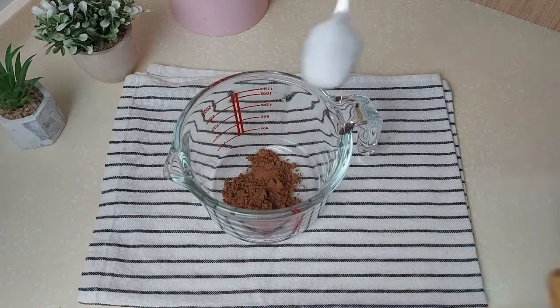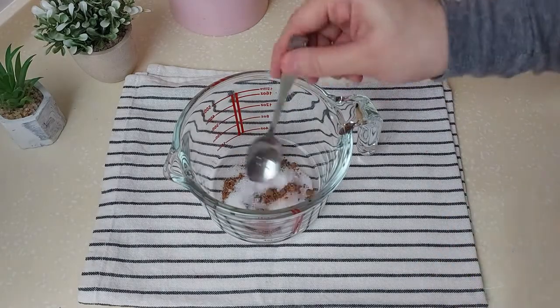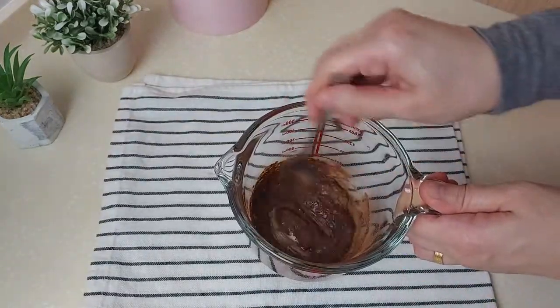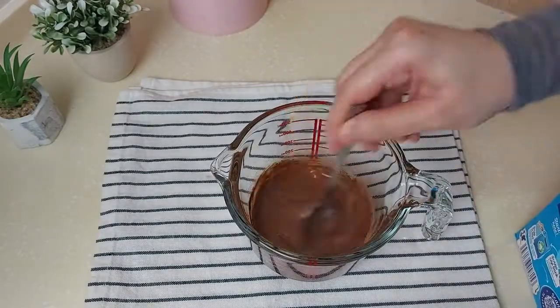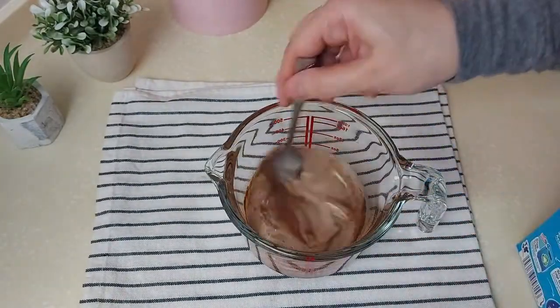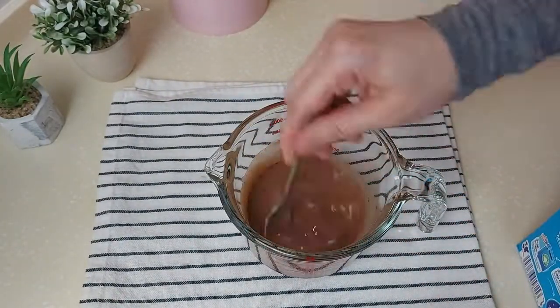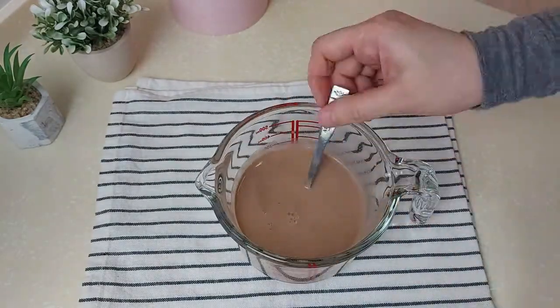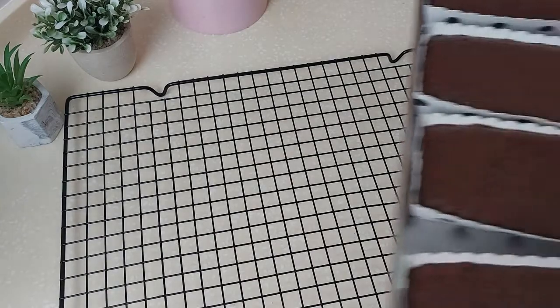While it bakes, I'll prepare my milk chocolate. I have one teaspoon of cocoa powder, two teaspoons of sugar, and I'll add one cup of milk gradually while stirring constantly until I have my chocolate milk ready.